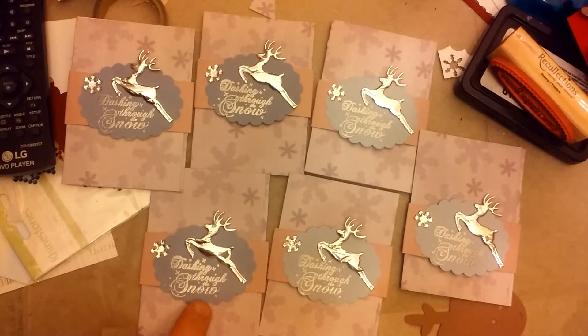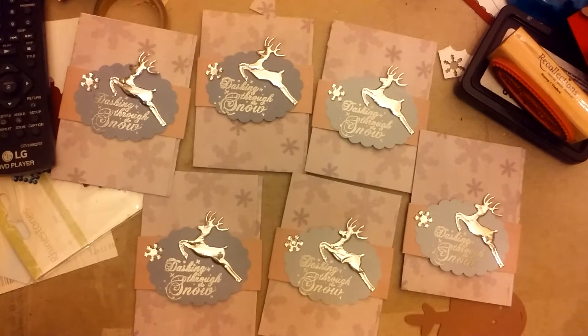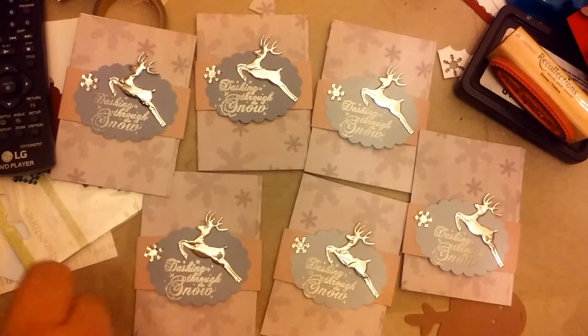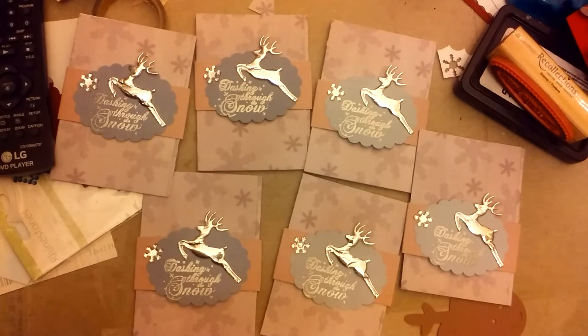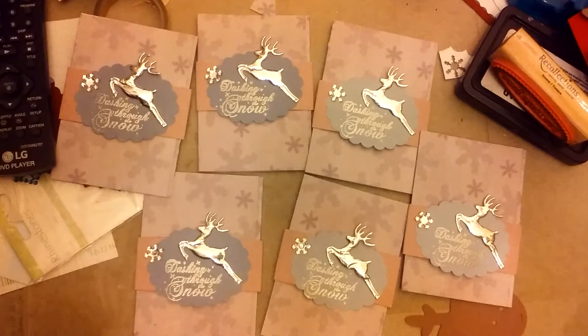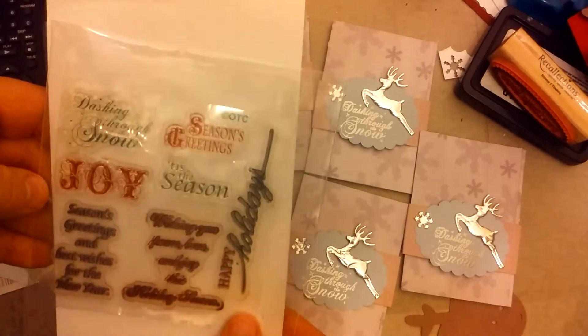I don't remember what the brand of this snowflake paper is. The cardstock I used for the belly bands came from Tuesday Morning, so it was a no-name brand. I don't know where this light blue cardstock came from, but this darker blue cardstock came from Rebecca. And I stamped 'Dashing Through the Snow,' and that's an Oriental Trading Company stamp set.